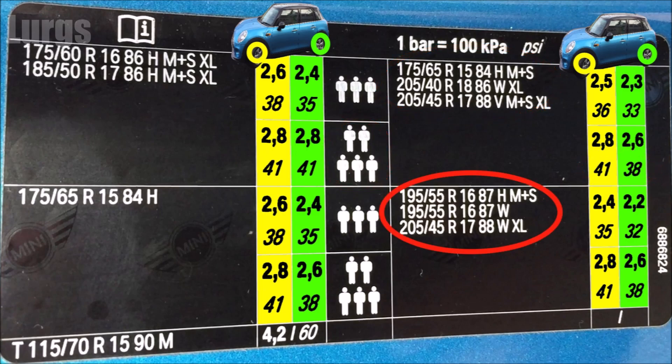If you've got 195-55R16s or 205-45R17s and you've got three people in the Mini Cooper, then you've got 35 PSI on the front and 32 PSI on the rear. If you've got five people, then 41 PSI on the front and 38 PSI on the rear.